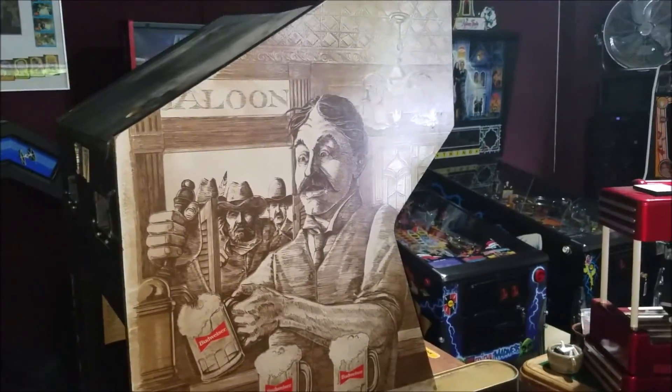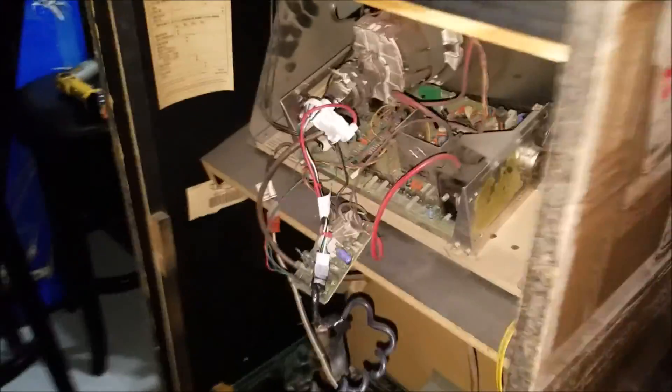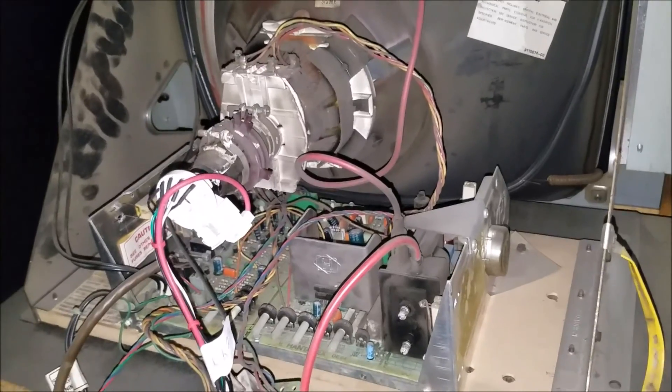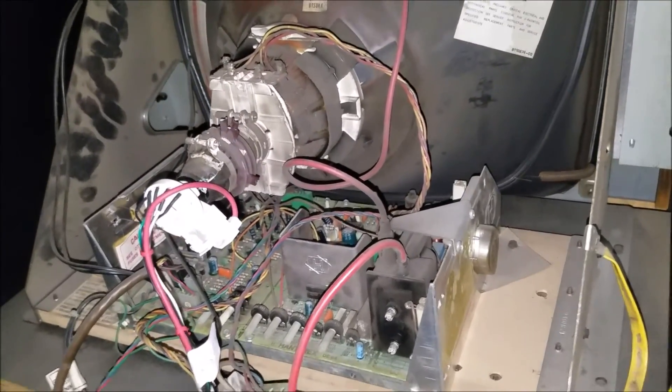This is the Tapper that I got in this week and I'm just going through the cab. I wanted to take a look at the tube, see what kind of condition it's in, and see if we have any shorts or anything we need to do to maybe just help it out a little bit.